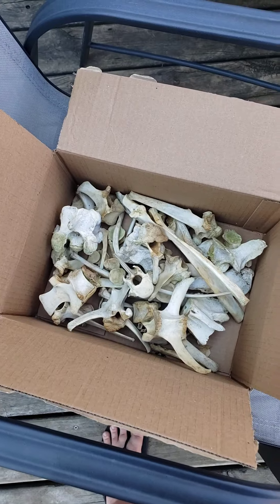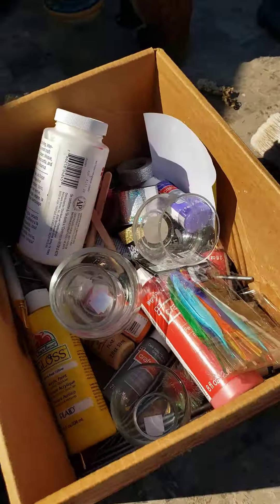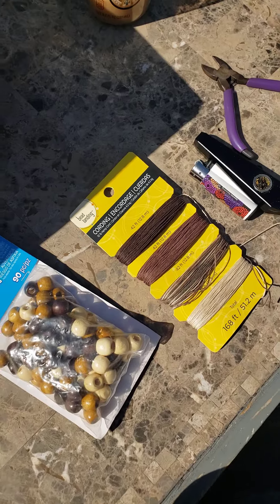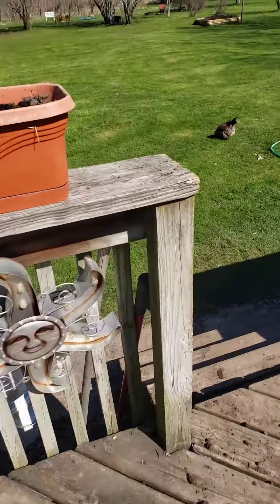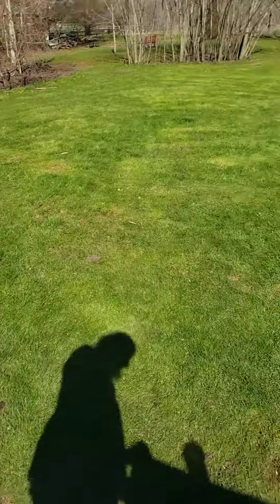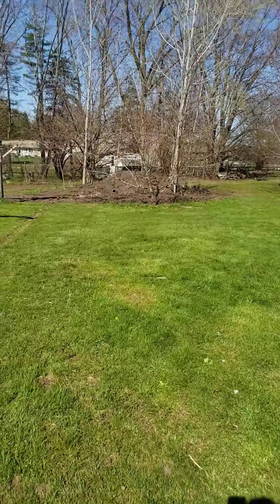Alright, I'm filming. Box of bones, box of other crafting stuff, beads, weed rocks. So while I'm walking over here, now for the ritual space that we are working on...